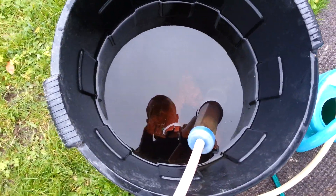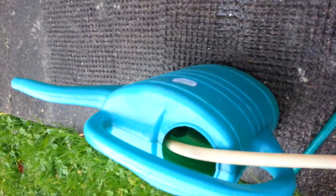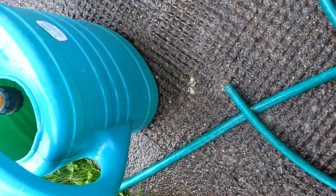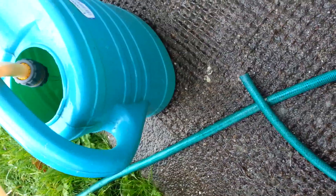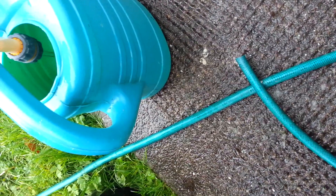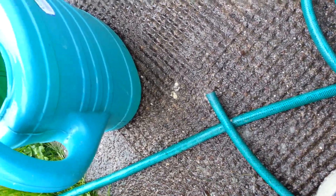This is the water I took from the tank that I have outside in the garden. I'm putting it into a watering can here. It's going to take a while but there's no rush — I have some time to play with. Okay, it's filling up nicely.